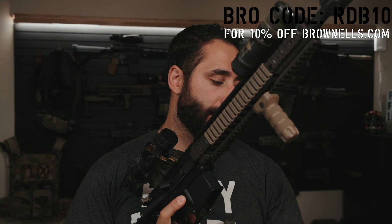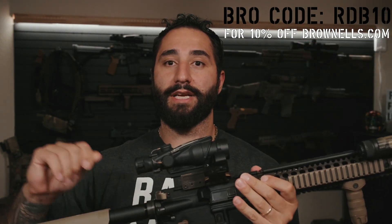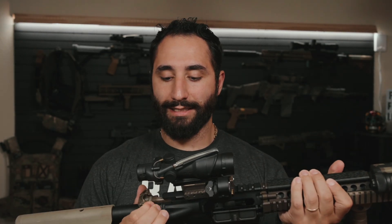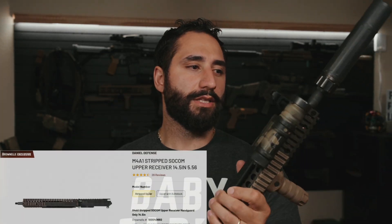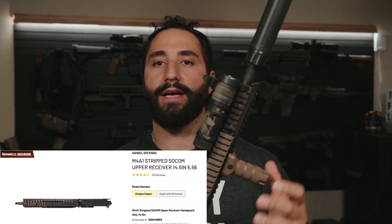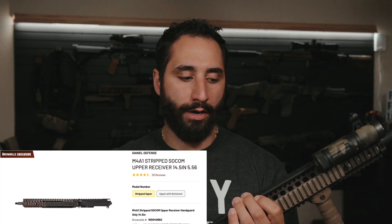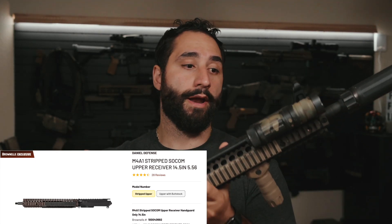I did not get the one that came with the BCG or the charging handle. So this is my BCG and my charging handle from my Mark 18, which I have kind of retired for the meantime to do this review. You can see the Daniel Defense BCG in here — this thing has a lot of rounds on it, probably going on 6,000 or 7,000 rounds. Geissele charging handle.